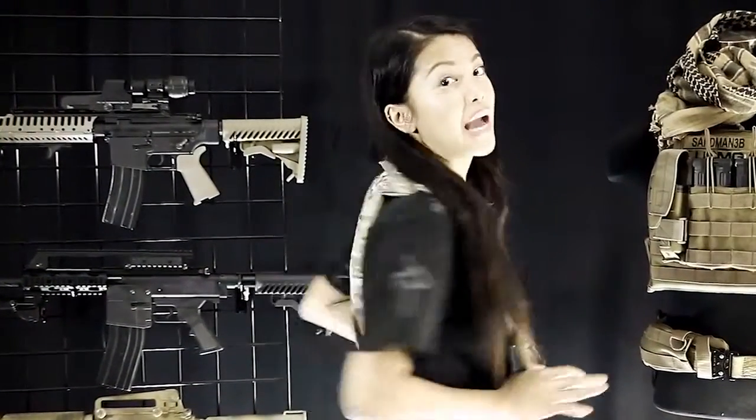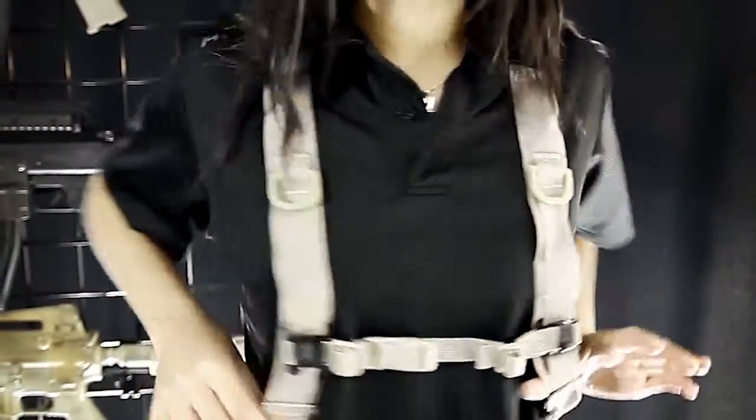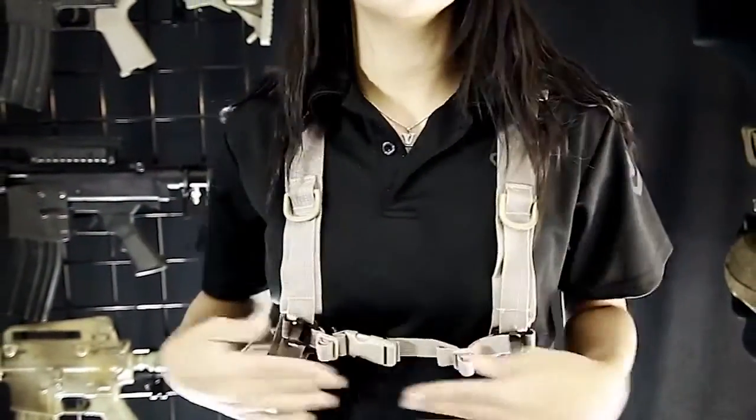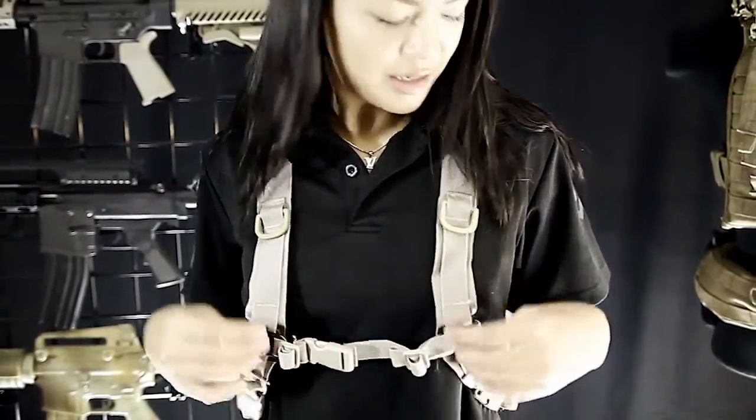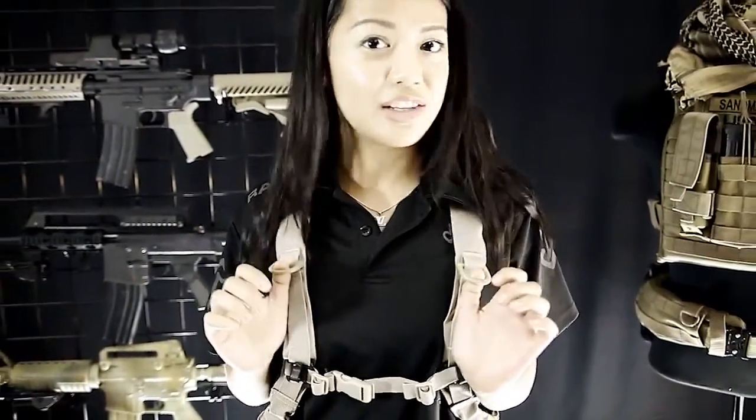Hey everyone, it's Vanessa with RAV4, and today we're talking about our 2-liter camel packs. It's really important to stay hydrated during the game, so this keeps the water on your back and out of your way. The shoulder straps are really adjustable as you can see here, and there's also a strap across your chest for added stability. And the two rings right on top here, you can attach any gear like a flashlight or a sling.